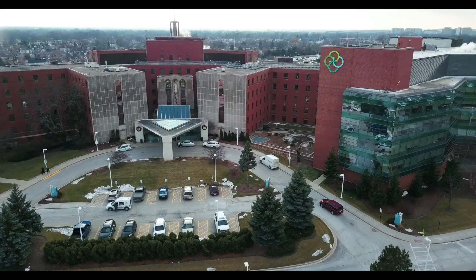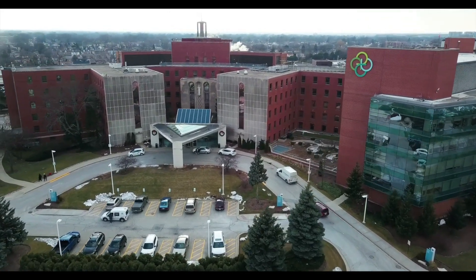I treat patients with a variety of neurological conditions of the brain and spine. Today I'd like to talk to you a little bit more about the sacroiliac joint fusion procedure.